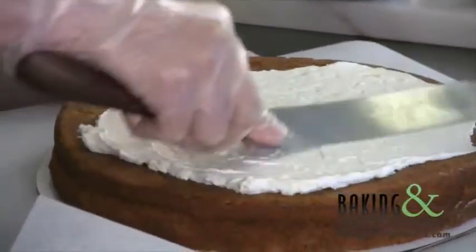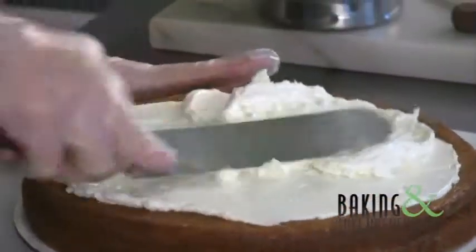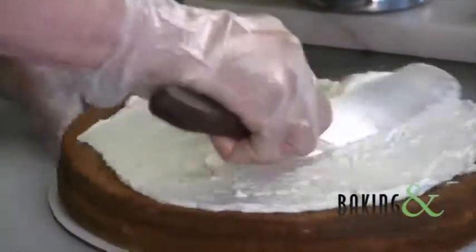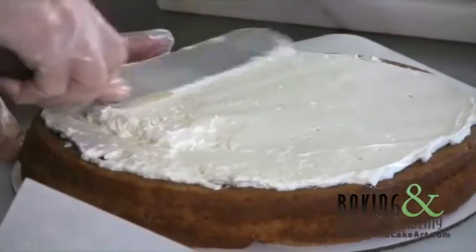I use mostly the front edge of the cake and just turn in a level motion, spreading it almost to the edge.